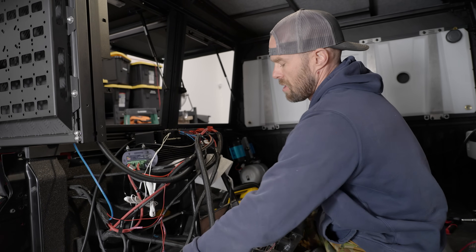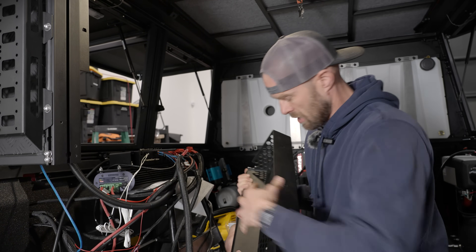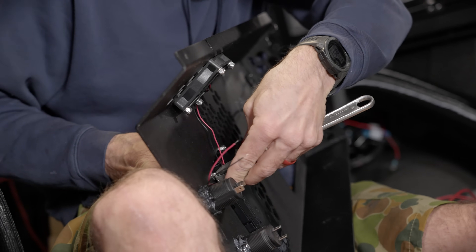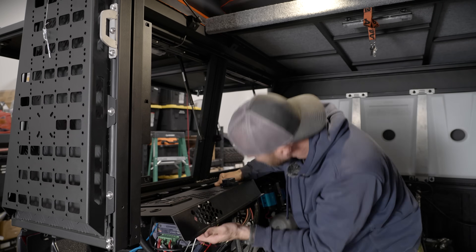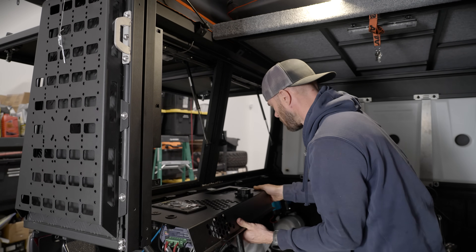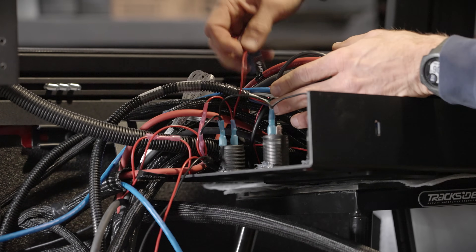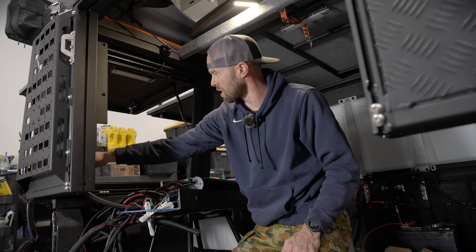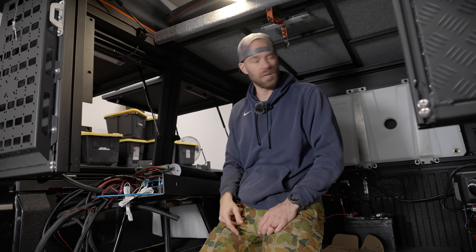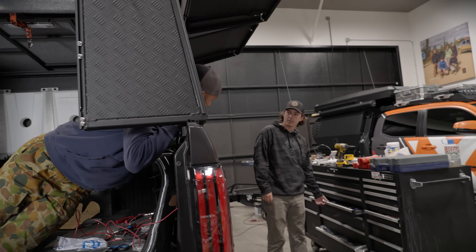I took some time to clean up these wires — the extras are all tagged and available for future use, and everything is going to fit inside this panel. I might need help with this one because I've got to lift it up and there are three screws on this side and two screws on the other side. I'm not sure I can hold it and stick those screws in at the same time — anybody available?